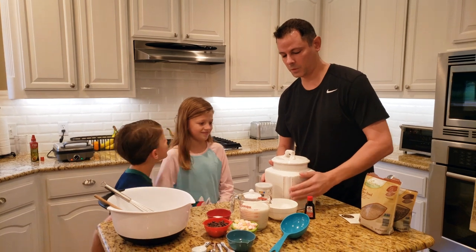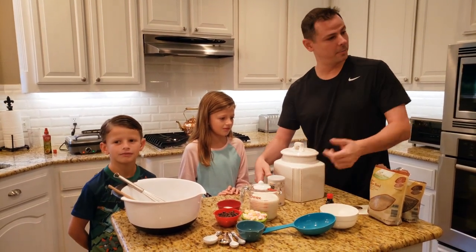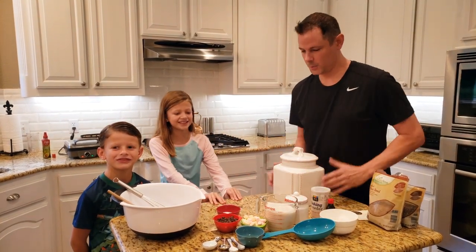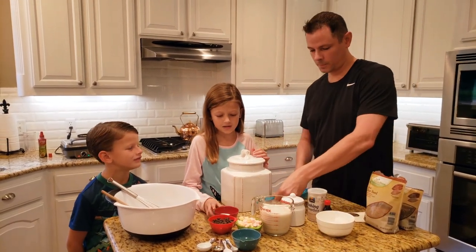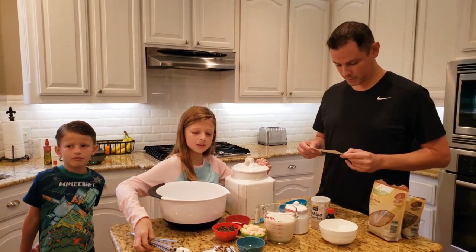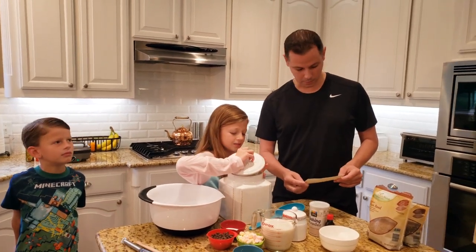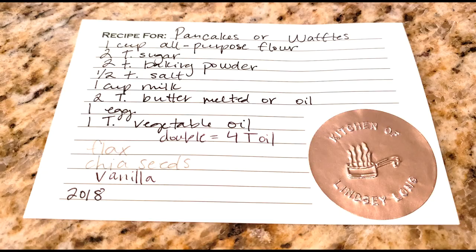What kind of flour is this — all-purpose or something else? Okay. Here's your measuring cup. Do you remember how much flour? That's right — we're doubling the recipe, so two cups it is. Here's the recipe card to get us started.